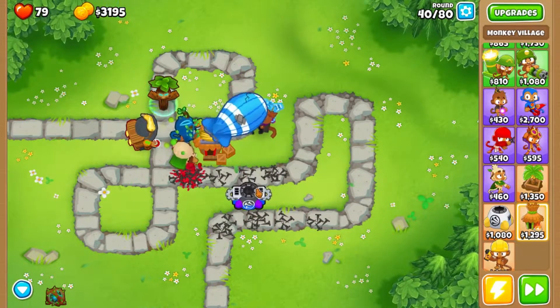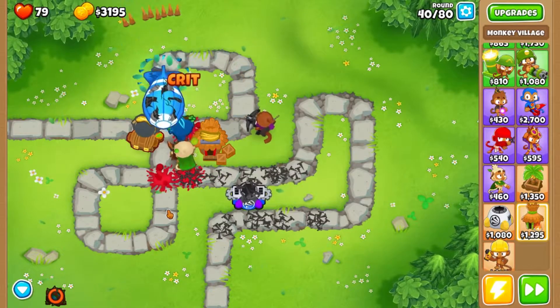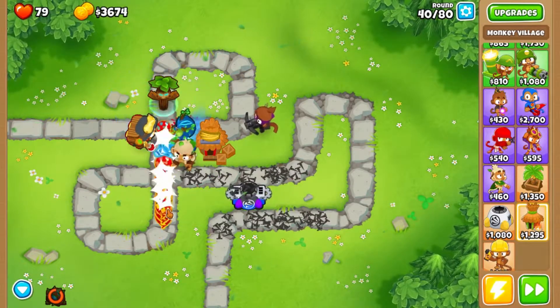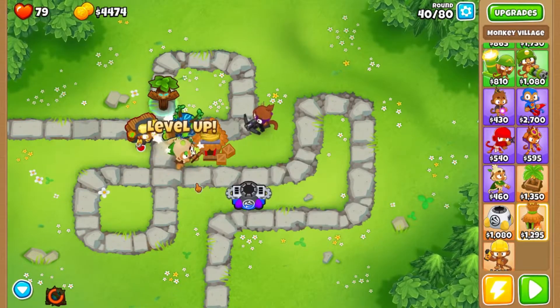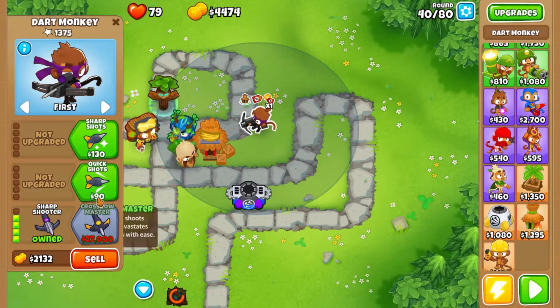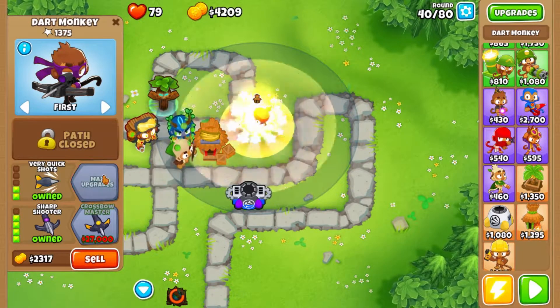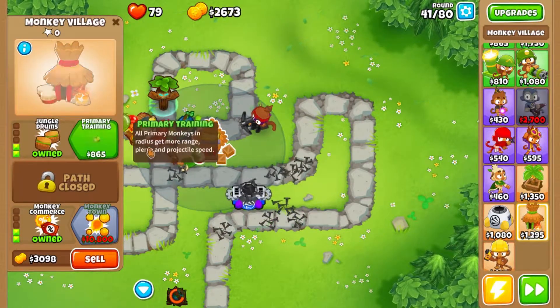Here's the first MOAB — let's get a feel for how tough these rascals are. Okay, and once he pops he's useless because these guys are more than capable of handling that part. Let's just do double quick and jungle drums.